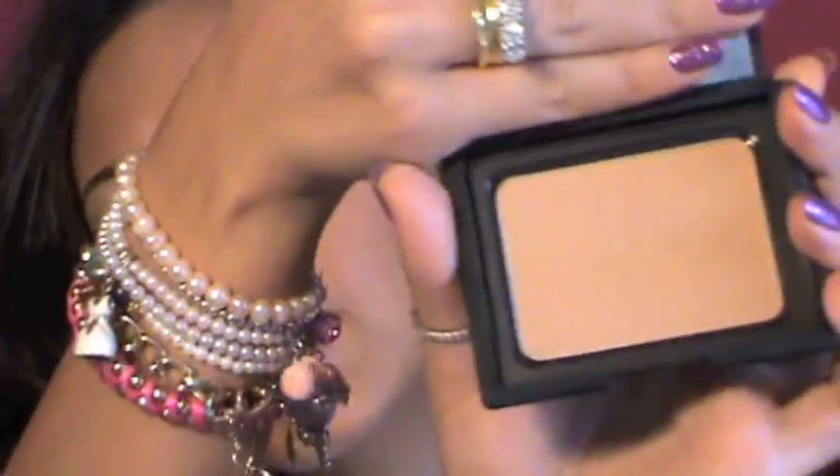I'm gonna take my 134 big fluffy brush from Mac and apply the NARS powder all over my skin.